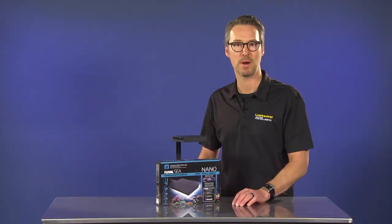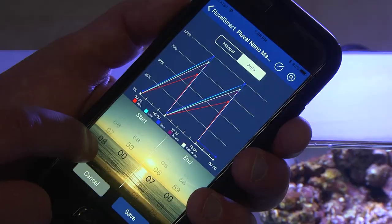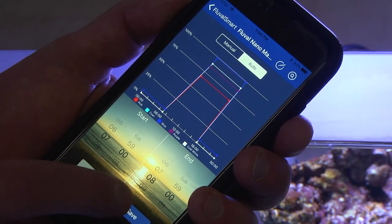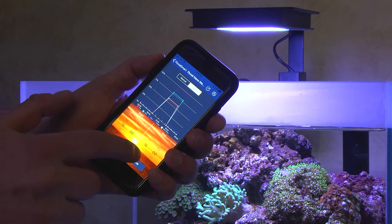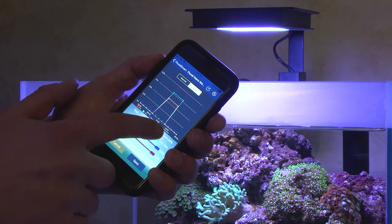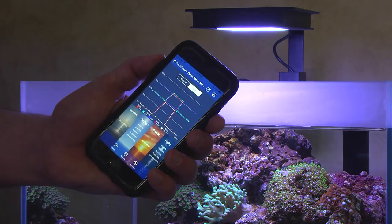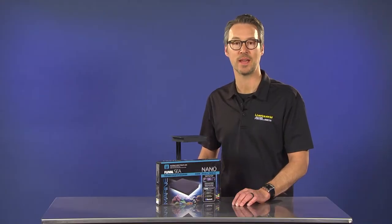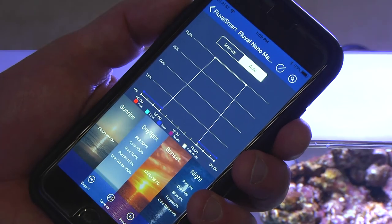The Fluval Smart app contains several options for customization such as a programmable 24-hour light cycle that can mimic the natural cycle of the sun and moon to create a realistic environment for your fish and corals. The app also allows full-spectrum flexibility to suit your lighting needs. Or use one of three convenient pre-set habitats: Sunny Reef, Deep Sea Glow, or Color Burst.